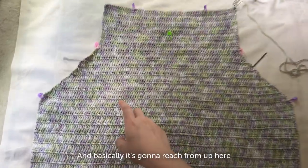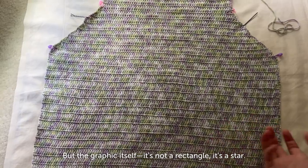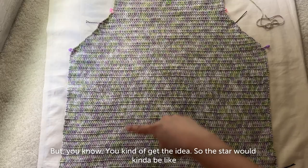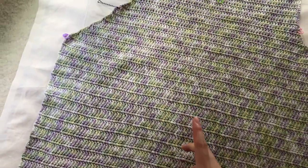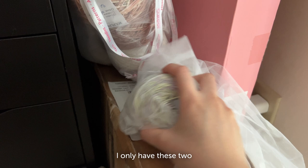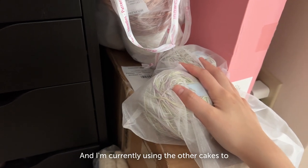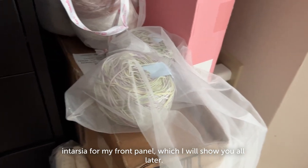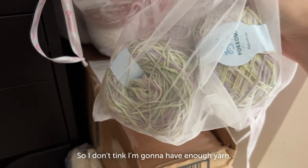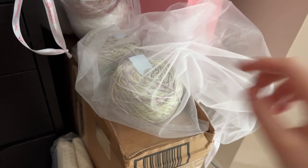My graphic is pretty big and it's going to reach from up here all the way down here, kind of like a rectangle — but the graphic itself is a star, not a rectangle. One worry I have is that I only have two cakes of yarn left, and I'm currently using other cakes to do intarsia for my front panel. I don't think I'm going to have enough yarn, which is really sad, because I thought 800 grams would be perfect for an oversized sweater.